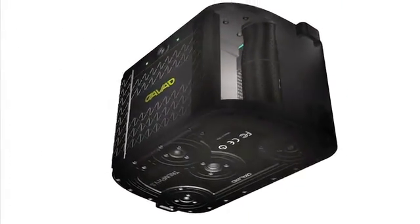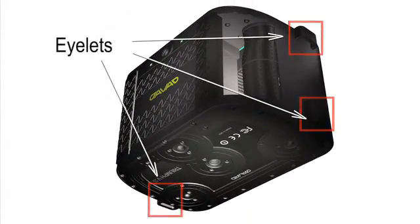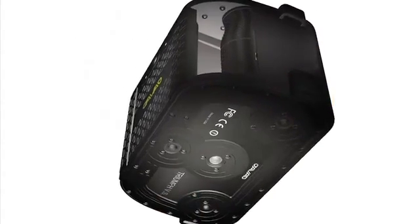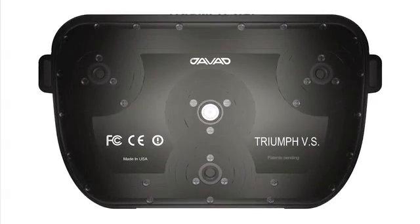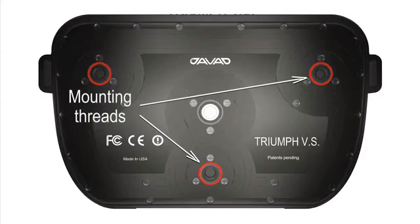On both sides, there are also eyelets for shoulder strap and mounting options that we will discuss later. On the bottom of the receiver, there are three connectors for mounting the Triumph VS on a variety of tripods, monopods, poles, and machines.